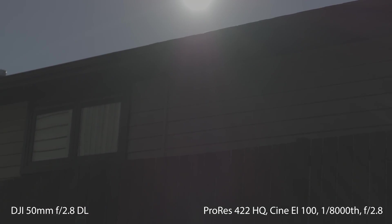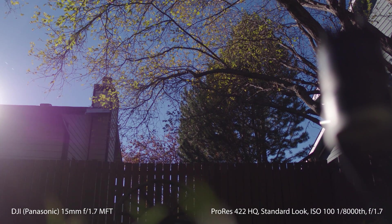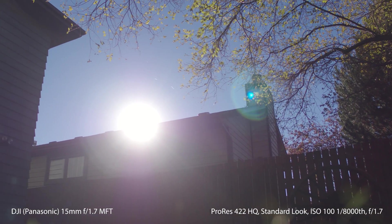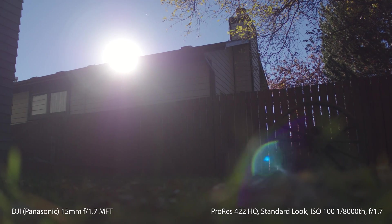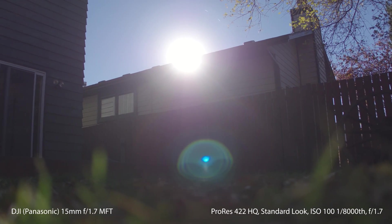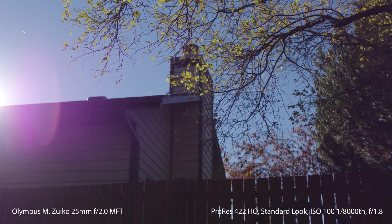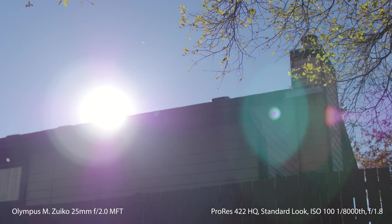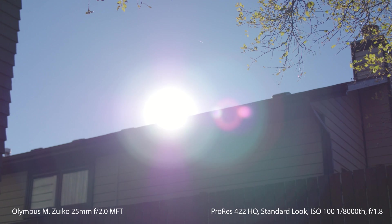I also shot two X5S lenses just to show the difference. The stock 15mm has big halo-y flares with a bluish-green tint, and the flares become moon or T-shaped the higher the light source goes in the frame. The second lens, the Olympus 25mm M.Zuiko, has a more colourful flare and is a little less photo-looking, though the flares are quite prominent in the frame.